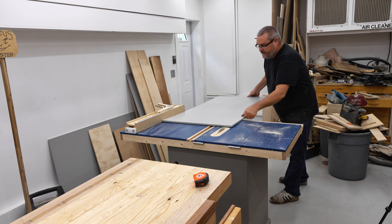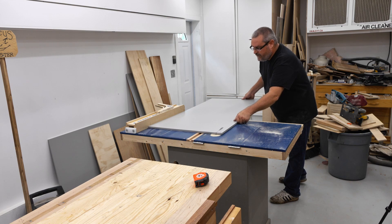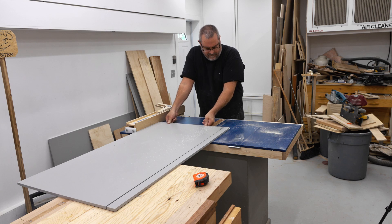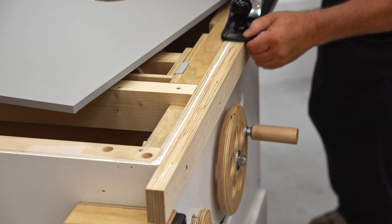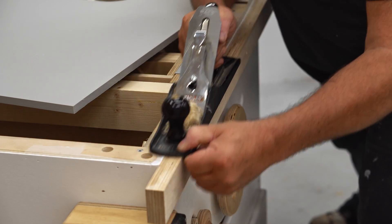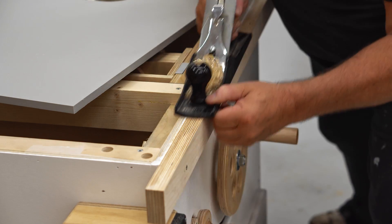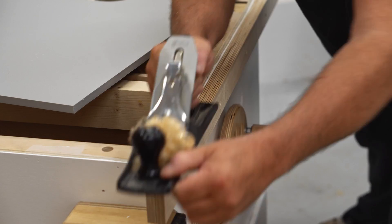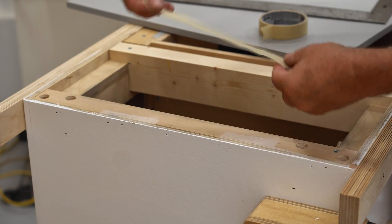Then I can get the top cut to size. This material is plastic — it's called starboard — and if you're wondering about the availability and the price, I had to special order this and it wound up being pretty expensive. So while it is a really good material to use for this, I can't recommend it if you're looking for a lower cost option; making the top from half inch Baltic birch plywood would be absolutely fine.